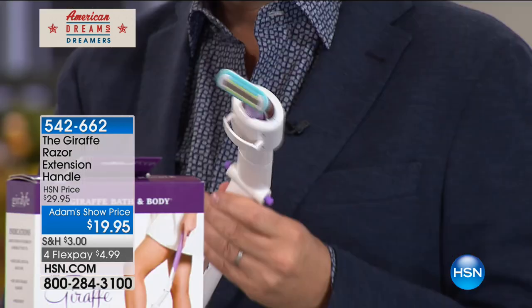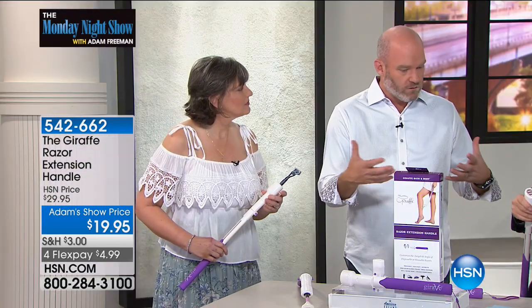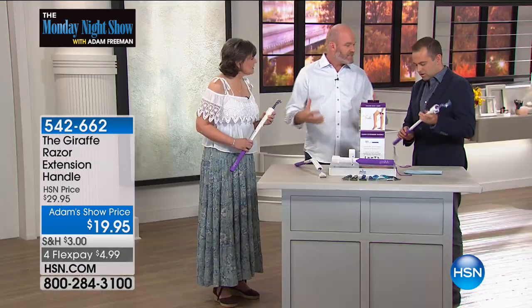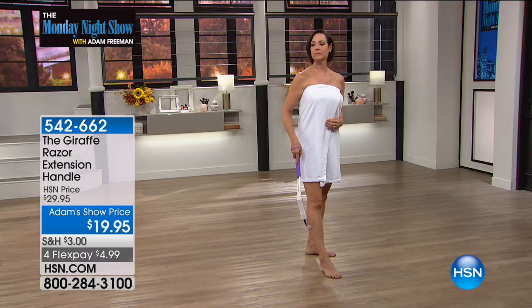If you look at the reviews, we have women all the time that talk about getting their independence back and regaining their self-esteem and things like that. There's not really anything you can give someone to change their life for $20.